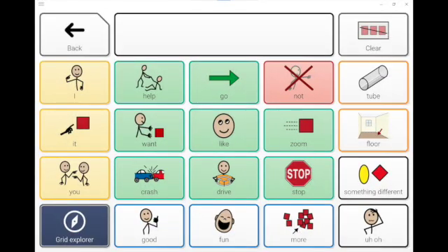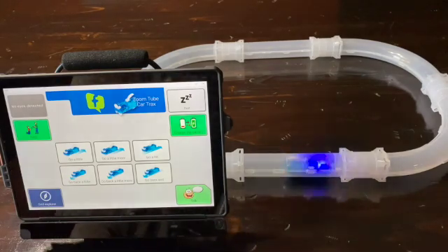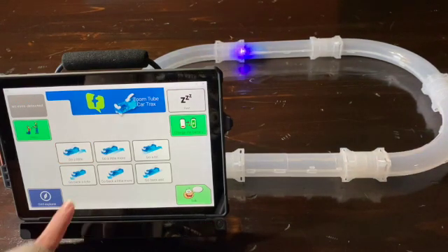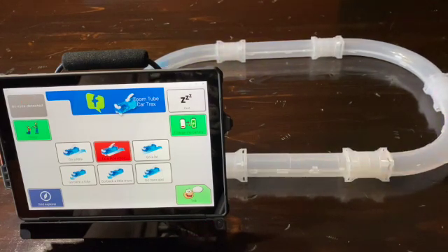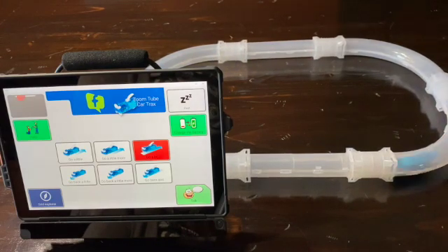Here you'll find select core words that can be used to talk about the interaction with the toy. Use the back button to return to the previous page to resume playing, or navigate to Grid Explorer for other grid choices including Core Word 6, 20, and 40. Now let's take this car for a drive.